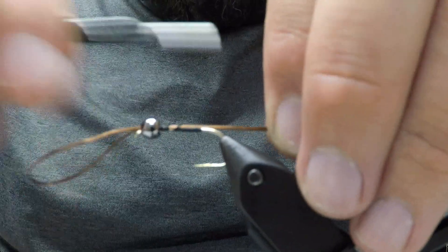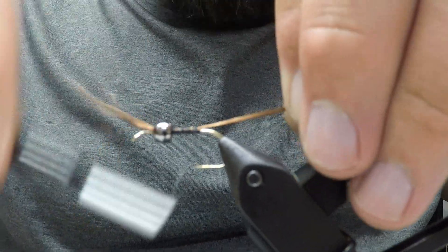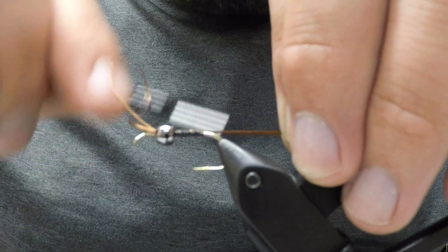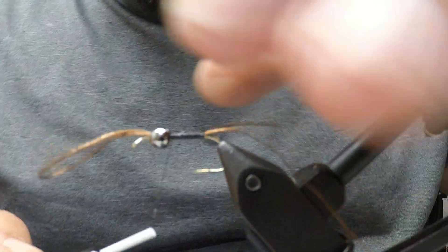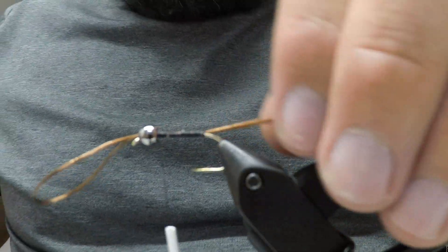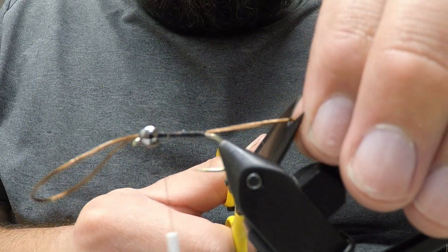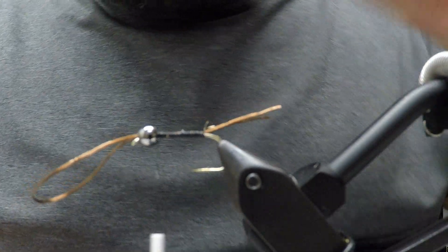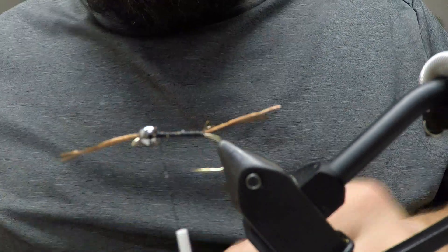Give it a slight twist or a slight pull while holding it towards your body so your thread will secure it onto the top of the hook. You can add lead wraps here if you want. Then snip the tail and trim that part down.